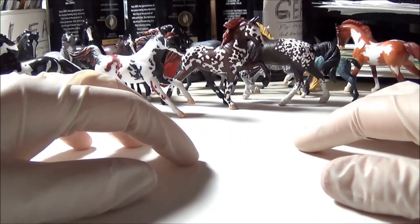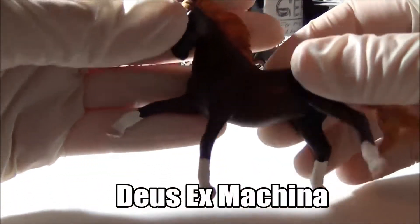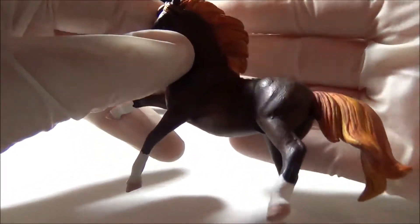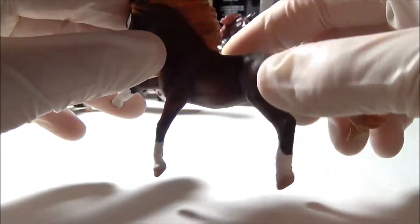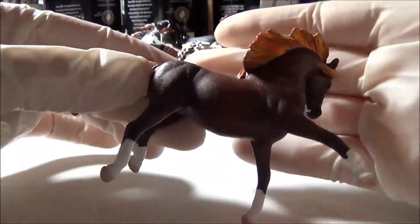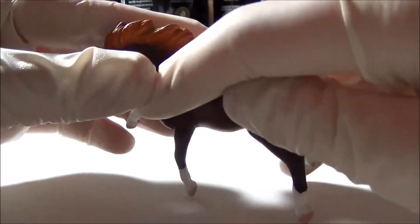Moving on I've now got some solid colored horses to show you. This is Deus Ex Machina. He's pretty simple — he's just a really really dark fire chestnut. You can probably tell that I like my fire chestnuts. I love dark dark horses with bright orange manes and tails, I always think they're so pretty. So I just had to try this color out on this Mustang mold and I think it turned out pretty cool.